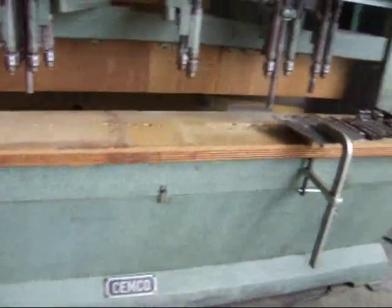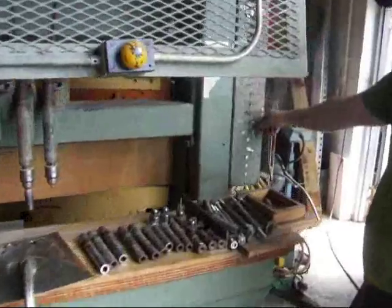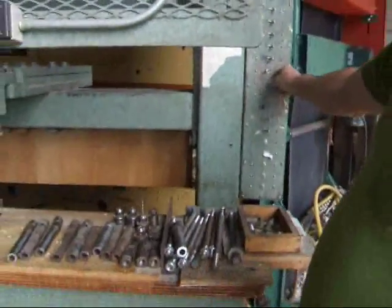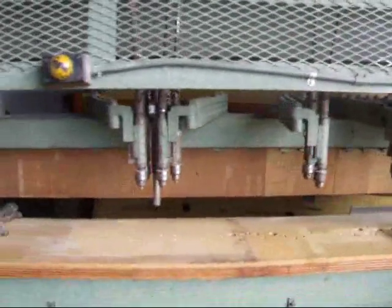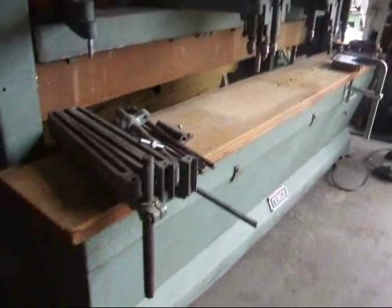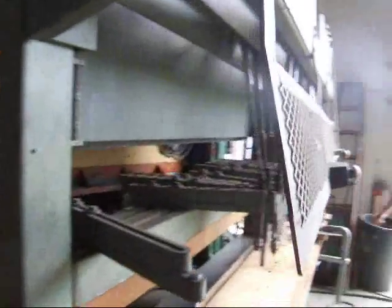I'm going to turn the spindle valve off here. Now the spindles are off — you've got a burn.